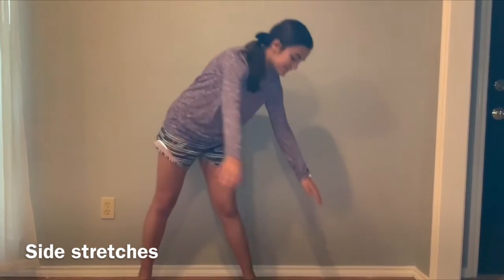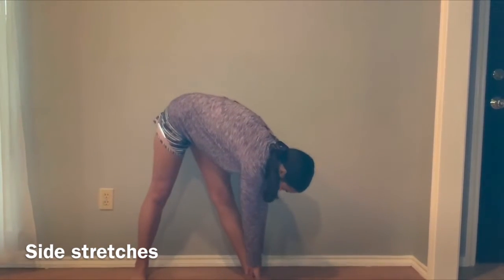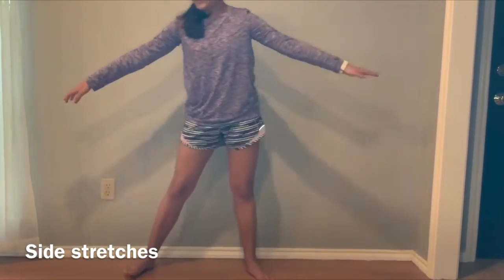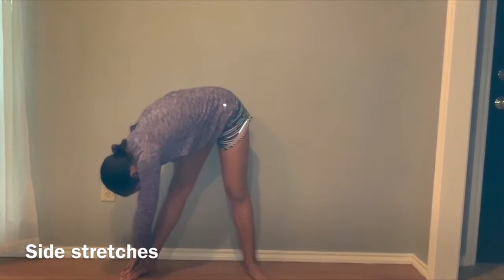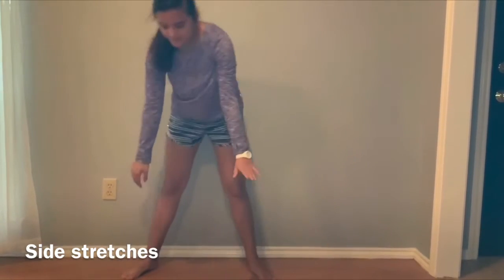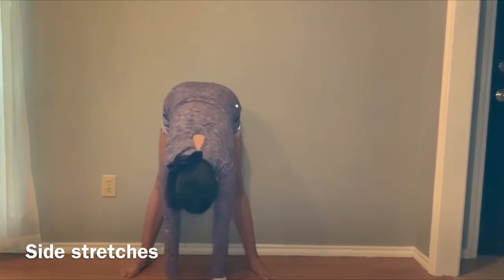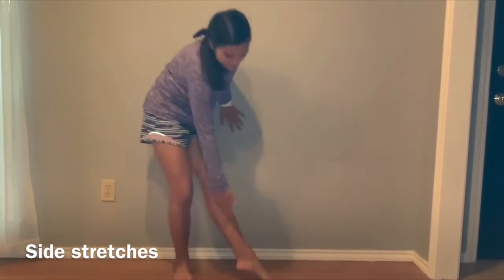It's really nice to get all of your muscles stretched out. So we're just going to reach over side to side, touching our toes — go as far as you can. And then we're going to stretch the back of your legs out right there.